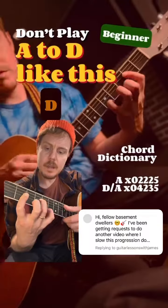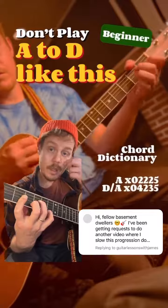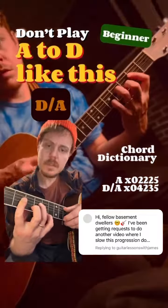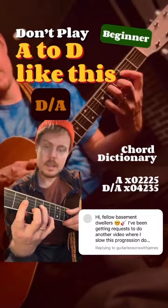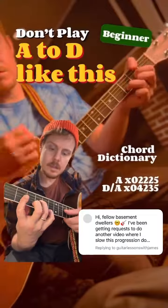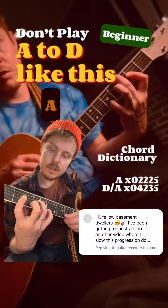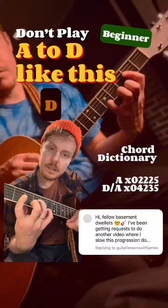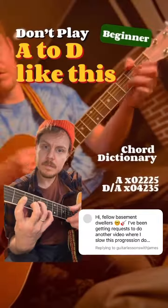And then as we hammer on for this new chord, we get a D over A, which is a D chord in its second inversion. What that means is the 5 of the D chord is in the bass — in this case, the note A. So we've got A, then F sharp which is the 3, then another A, then a D, and then an A which is the 5, and then we've got a D.